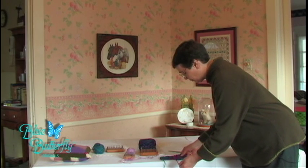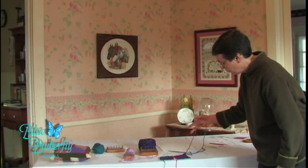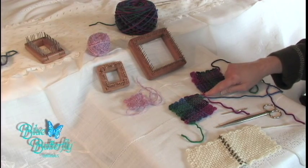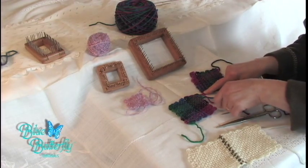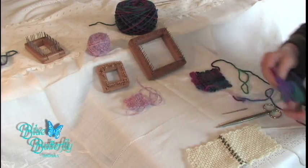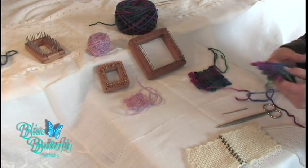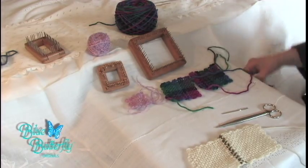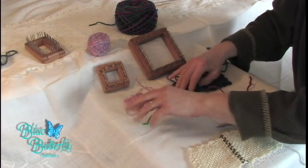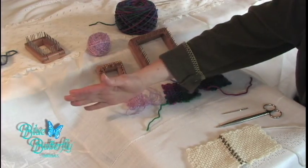Your first square — put your tie-off tail, the longest tail, in the upper right hand corner. Start with your tie-on knot tail in the lower left hand corner facing down. Your tie-off tail will be in the upper right hand corner. You could still have your tie-off tail in the upper right hand corner, but your tie-on knot tail could be in the lower left hand corner but facing out.